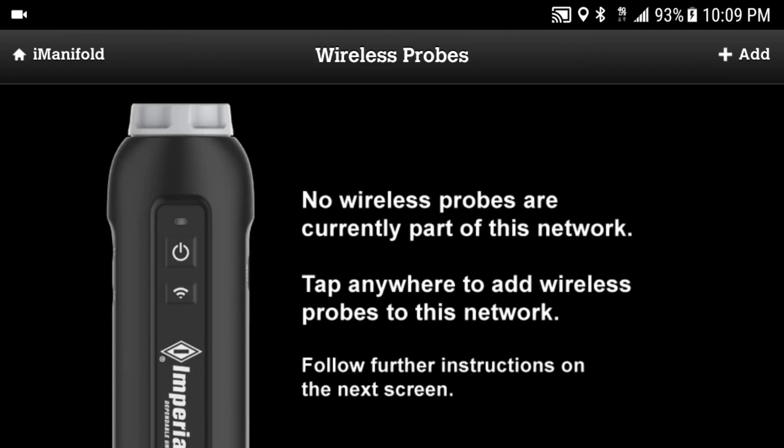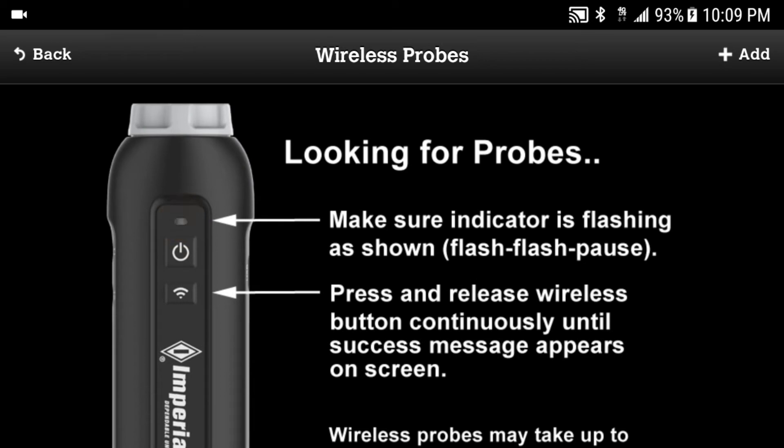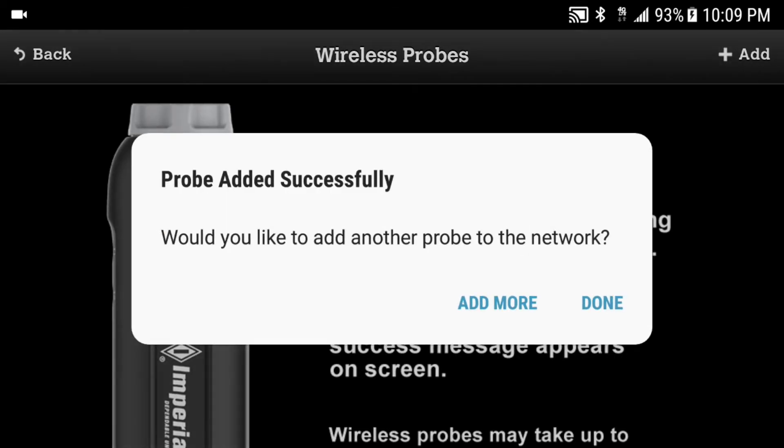We're now going to be prompted to add probes. Tap on the screen to begin the pairing. Make sure the probe being paired is displaying the flash, flash, pause sequence, then press the wireless button.